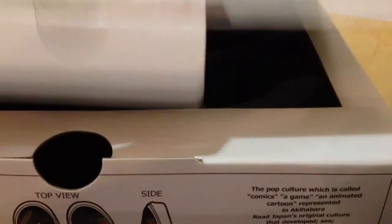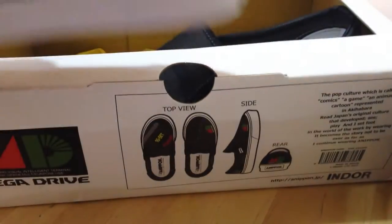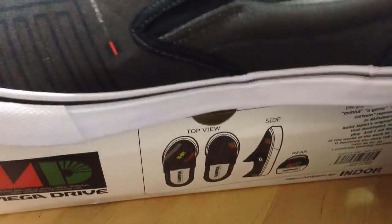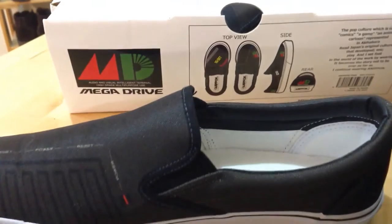And if I put the box up, you can see there they come in, I think it's three different sizes: you've got small, medium and large. These are the large ones, which work out, I would say, to about ten and a half UK, something like that.